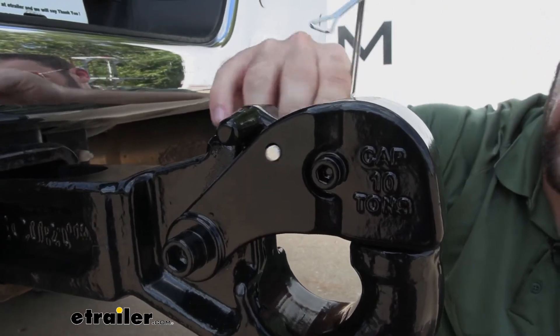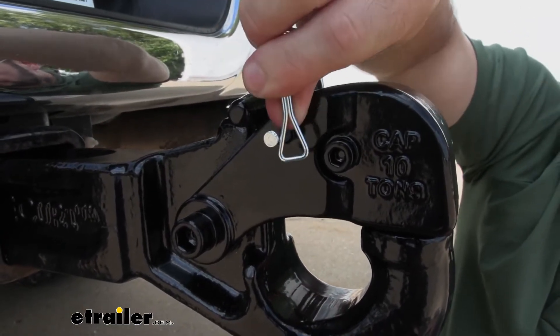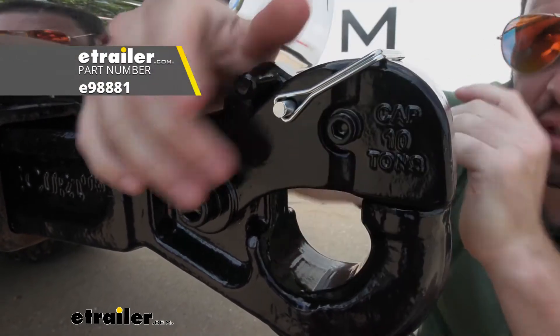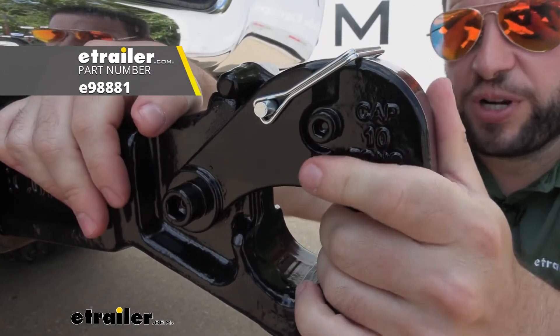Definitely make sure you always put your pin back in once it's hooked up to your trailer. I'd also recommend maybe getting a locking pin too — that way it's something you can lock up and it can't be messed with when you're not around.